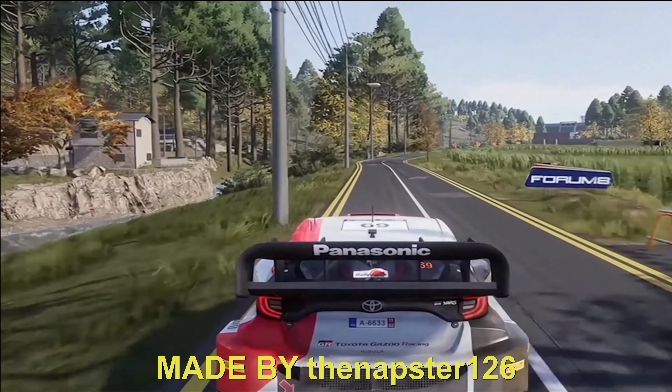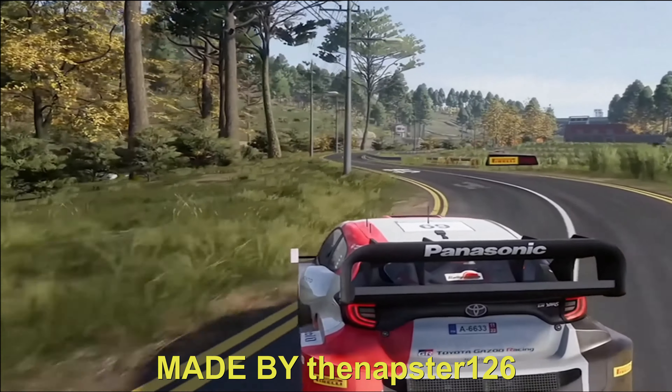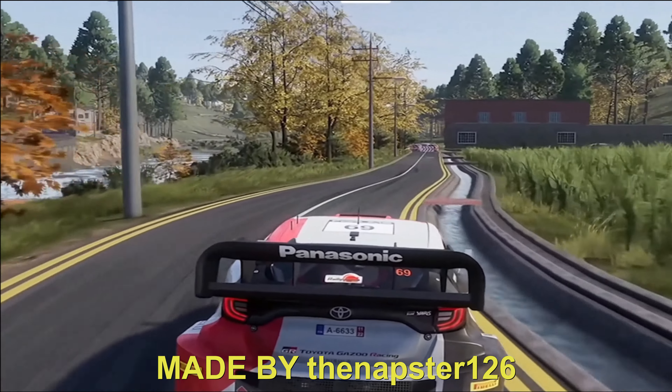Square left, and flat left. 50. Left 6, into left 5, short, into right 5. Into kink, don't cut, hard brake. 50. Square right, don't cut. 30.